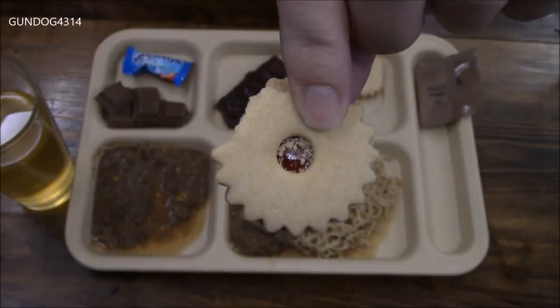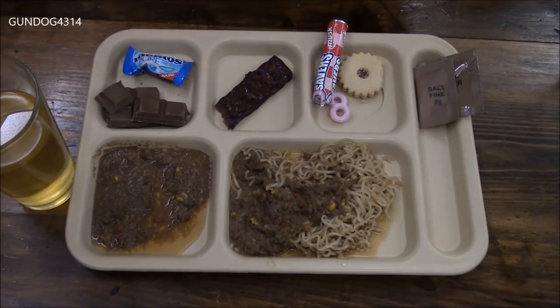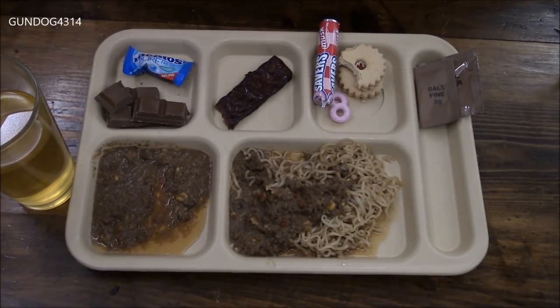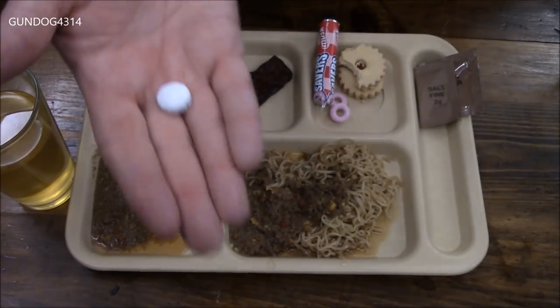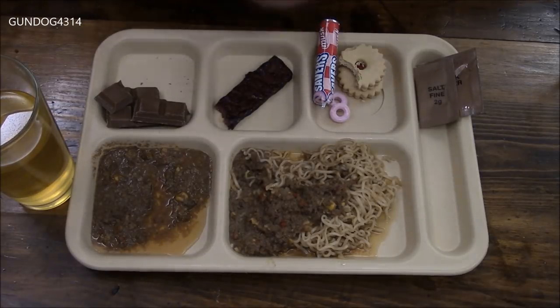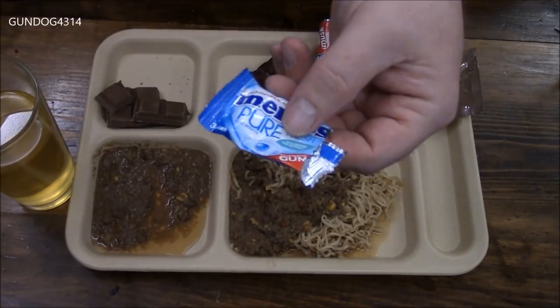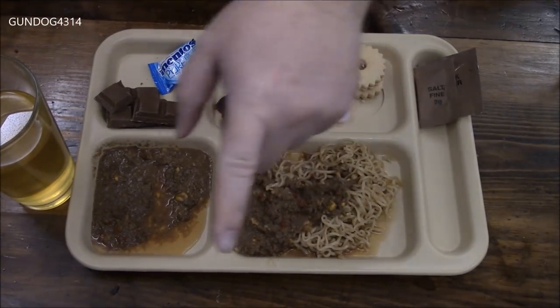Last but not least, our jammy dodgers. These work really well for dunking in your tea — you have that nice flavor contrast. The shortbread is sweet but not overpoweringly sweet, and where you get the jam — usually strawberry or raspberry — it provides that nice little chewiness and sweetness that you would expect, and it would complement your tea. I saved one piece of gum from breakfast, so I'll grab one out and save the last two for this afternoon or evening. Now on to dinner.